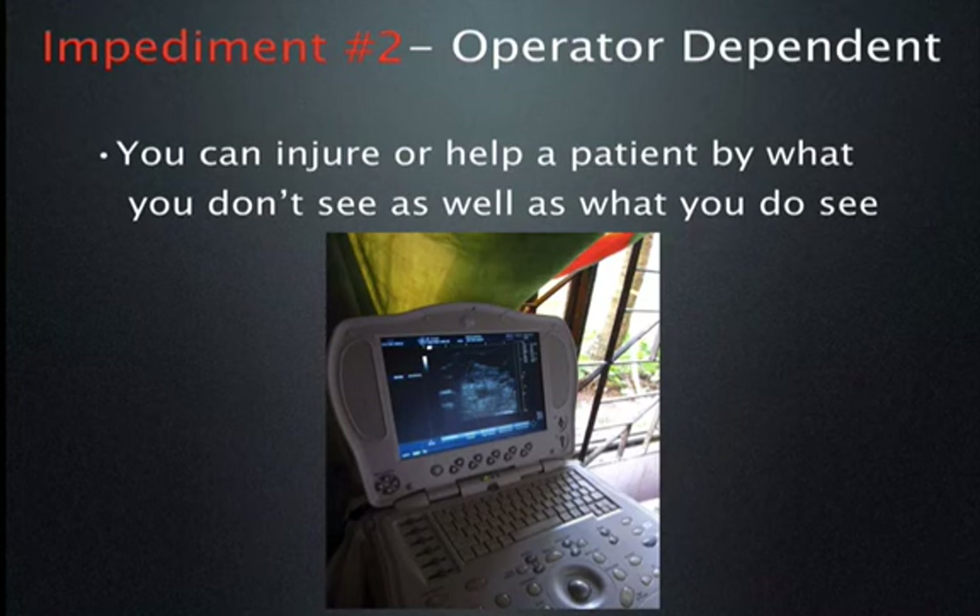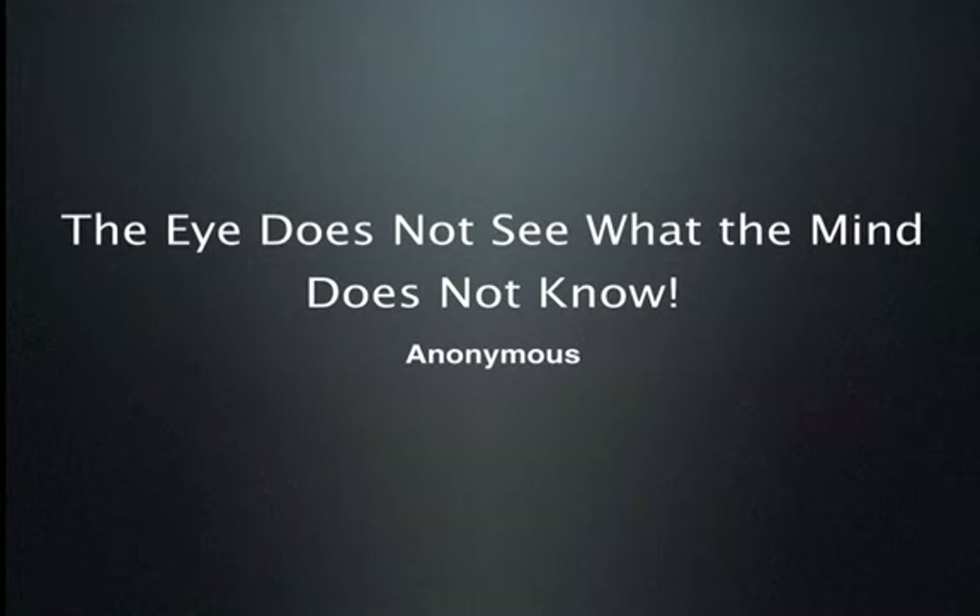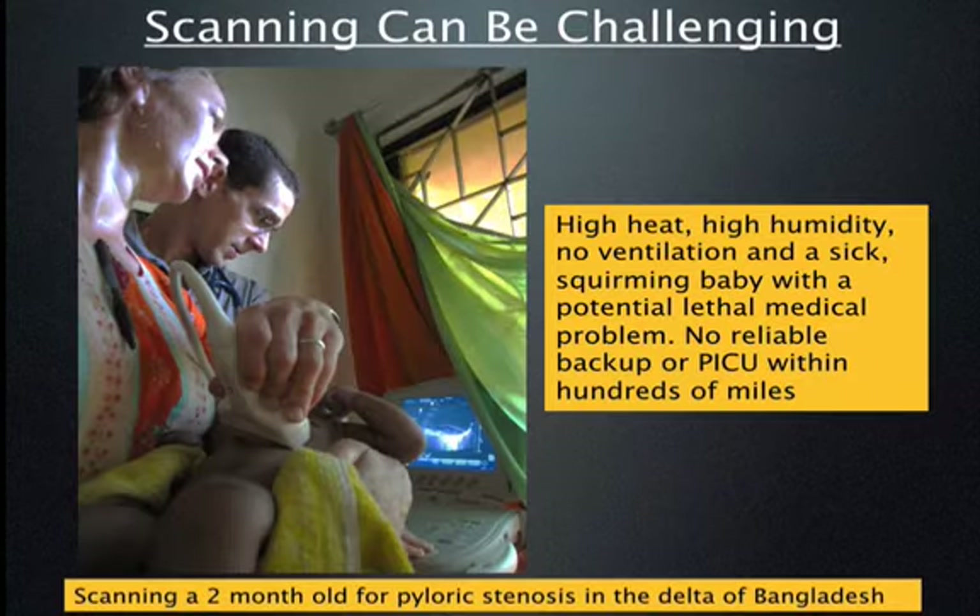Ultrasound is also very operator dependent. Some people do an excellent job, while others in spite of training have a hard time scanning. In ultrasound, you can make a diagnosis by what you see, but you can also injure a patient by what you don't see. It is completely dependent on the skills and training of the sonographer. Scanning also requires knowledge — the eye does not see what the mind does not know.